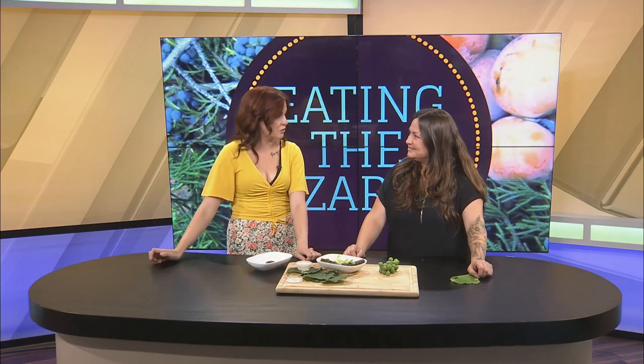If people want more information and want to follow along with you and learn more about all these foraging tips and the things you're up to, how can they do that? EatingTheOzarks.com. Thank you so much for being here — honestly, this is so good. Aren't those incredible? It's such a unique thing. I was a little nervous when you walked in with it, like 'what am I eating?' But this is really good, highly recommend.